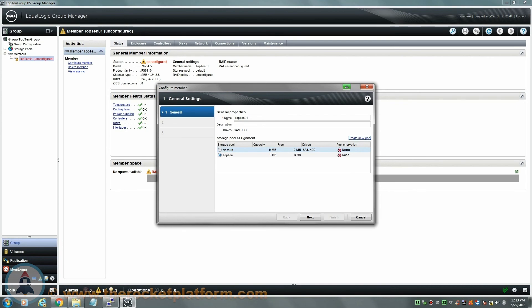The default storage pool will automatically be selected whenever configuring the RAID on a new member. Select the storage pool you wish this array to join. Note that the array can be moved from storage pool to storage pool as long as there is enough free space on the remaining members of the pool to relieve the data off of the member prior to removing it into the new pool. After selecting the storage pool, you will click next to continue.